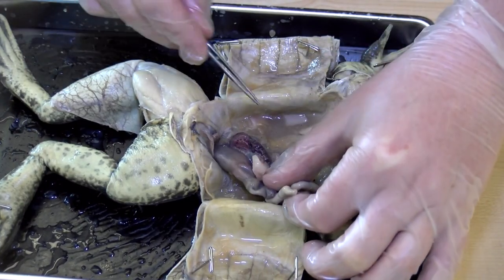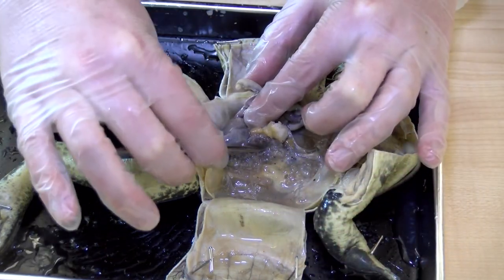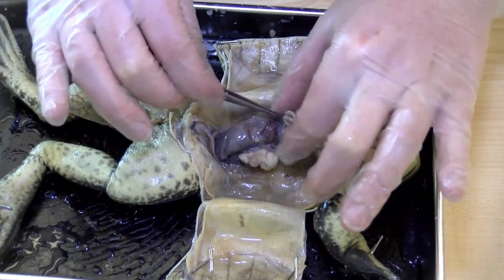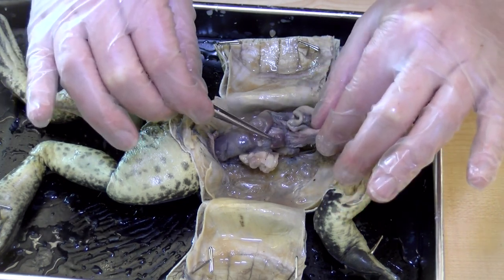At the back here, we can see one of the kidneys, and then on the opposite side there's another kidney tucked in. Underneath, with the intestines kind of tucked in behind, there's a gallbladder — it's kind of like a little raisin, right here.